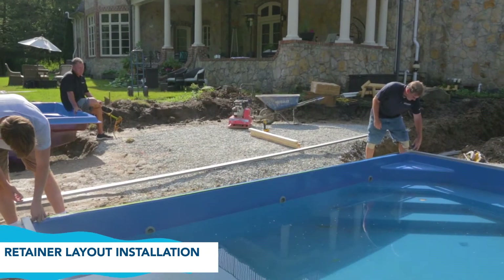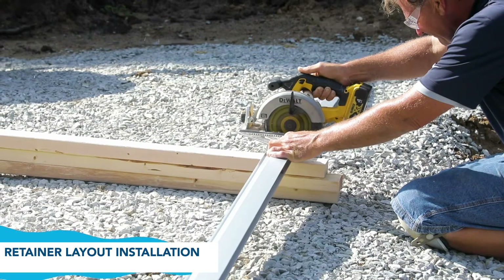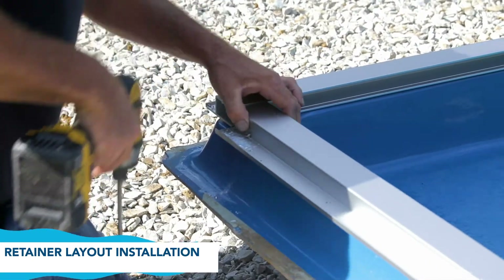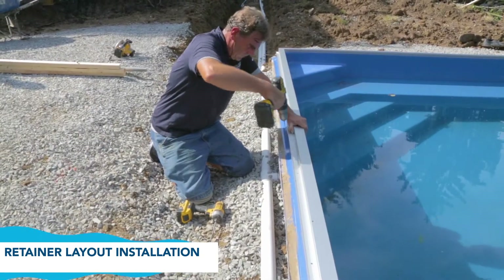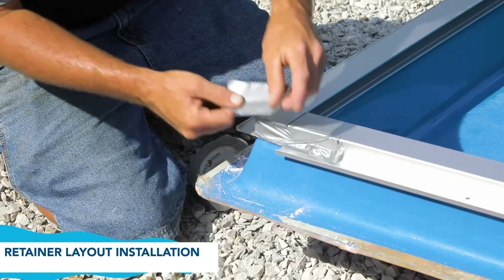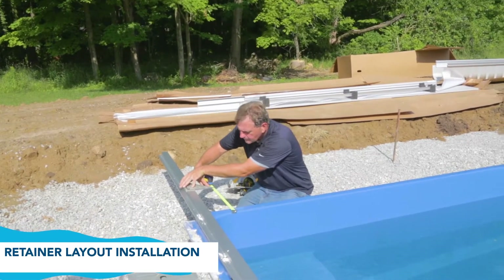Also note, on the shallow end of the pool, the retainer must be cut exactly to length. Cutting it too short will leave a gap. Position the retainer and secure in the same manner as before. Tape the ends to keep the concrete from flowing into the retainer. Now measure for the second piece, running it 2 inches into the cover housing.